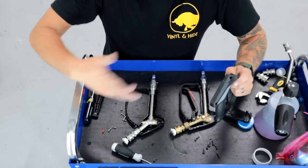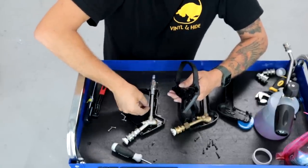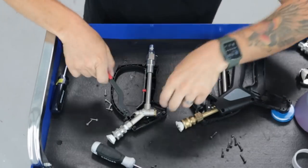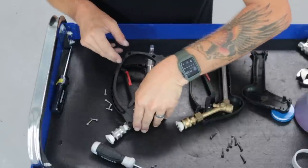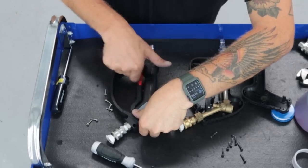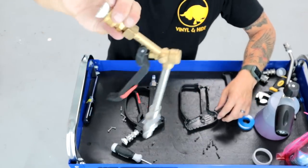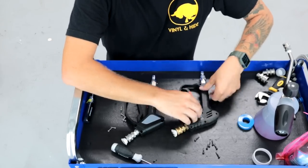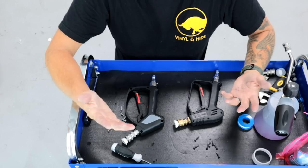Everything else looks about the same, so I'm going to go ahead and reassemble these. I'm putting the little red bump stop back in there, along with the trigger — making sure that hole lines up for the other end of the trigger, otherwise we'll have issues. The McKillens is super easy — the whole thing is one piece, just put it back in the casing and you're ready to go. Screwing both back down and that's it.